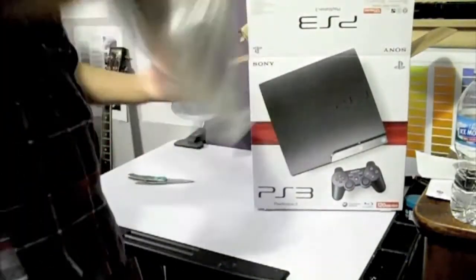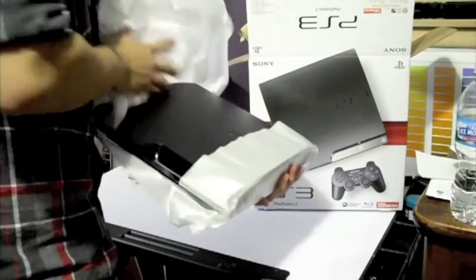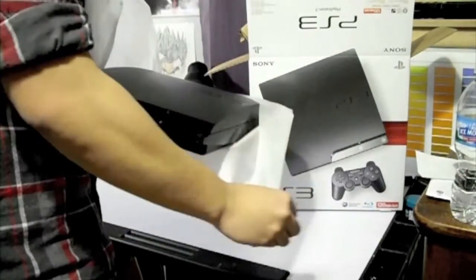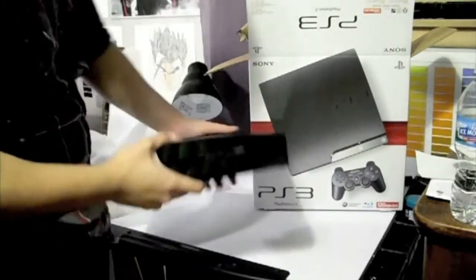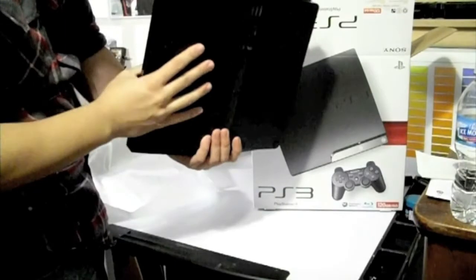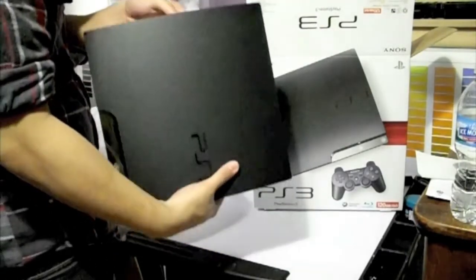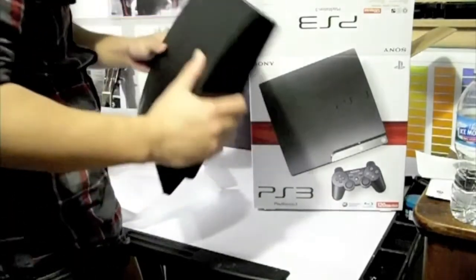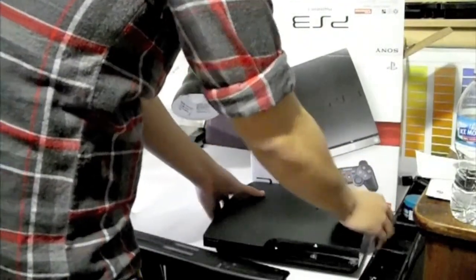Alright, here's the system itself. It is really light compared to my old one. It looks real nice too. I like the matte finish on here. Wow, it is super, super thin. Very nice.